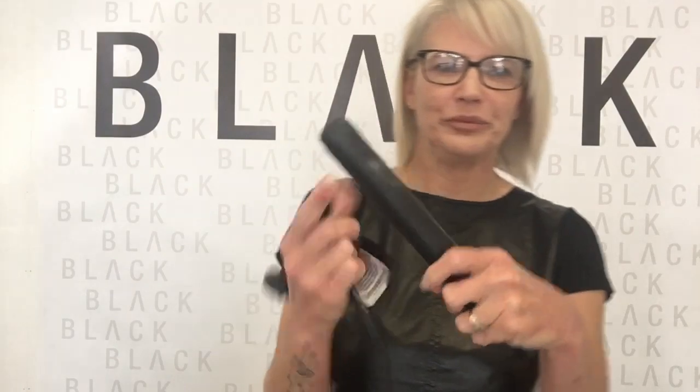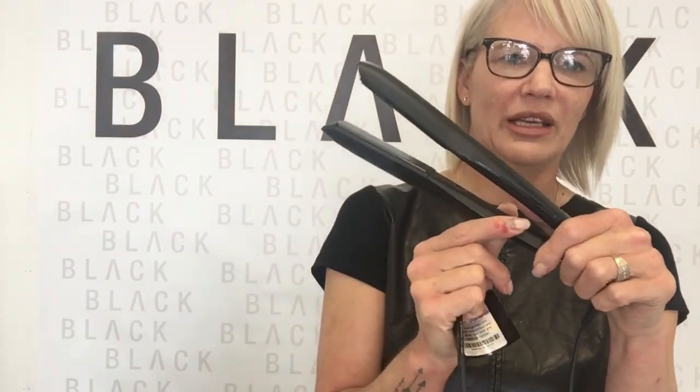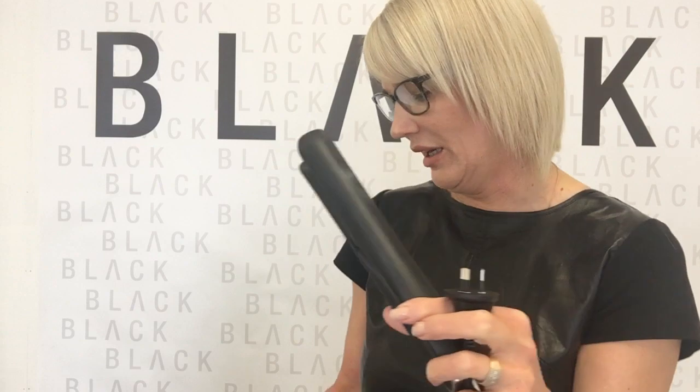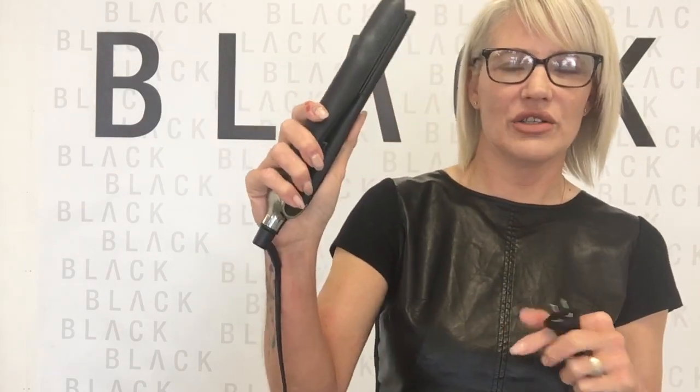So GHD — this is the GHD Platinum — has many many sensors in it so it can detect the thickness and the condition of the hair. This is the one-glide wonder, meaning you shouldn't have to repeatedly go over your section. With all irons, whether Cloud9, GHD or anything, don't run too fast — the hydrogen bonds need time to change, so go quite slowly when you run over the hair.